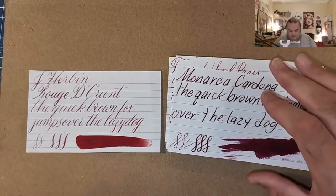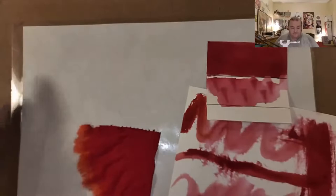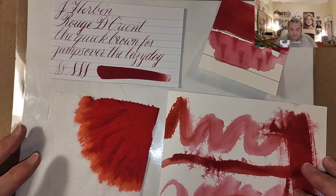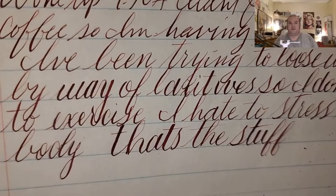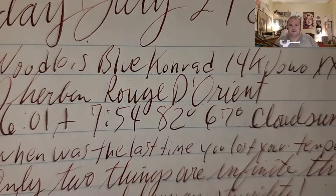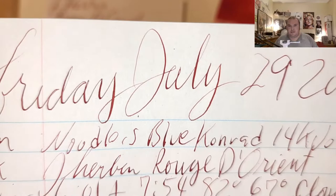What did you guys think of today's ink? Are you guys looking for red ink? This is a really nice red ink — it does calligraphy really well. Without reading my journal too carefully, you can see how the flex writing looks really nice. You can see it has just the ever so slightest of shading going on, which is interesting.